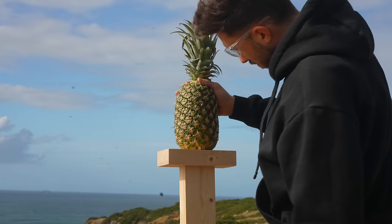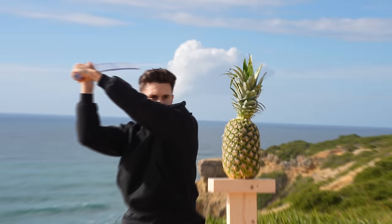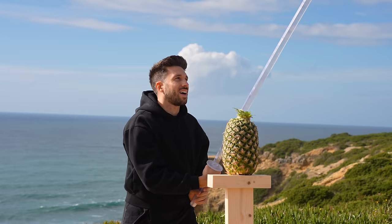Pineapple is first — hardness 1 out of 10. A normal sword will easily cut this but I wasn't sure if my katana could actually cut. Three, two, one — and it really does cut. It cuts. I'm really happy about that.